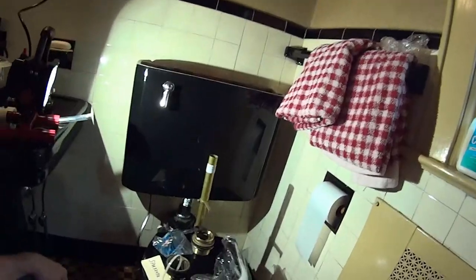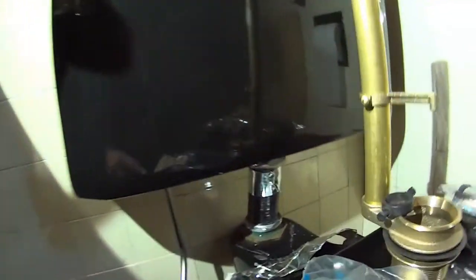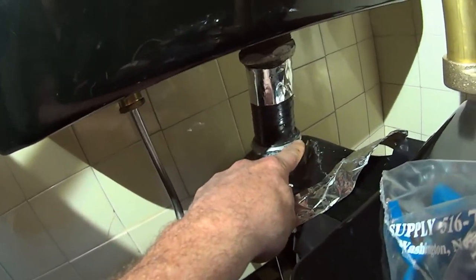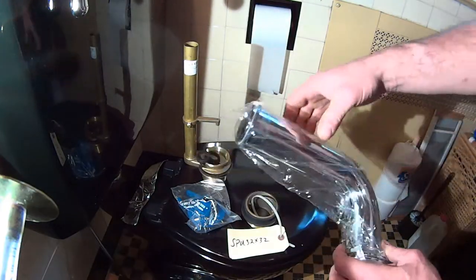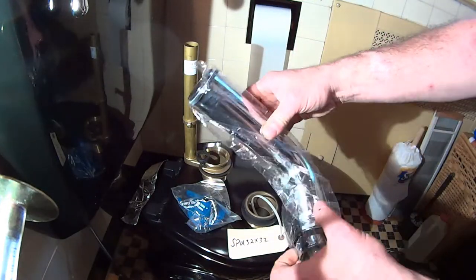Hey, YouTube friends. We have a vintage cola toilet today. We're going to replace the pipe connecting the wall-mounted tank to the bowl because it's leaking all over the place. This big chrome pipe is actually dripping, and every time you flush, the water just pours out. This is called a two by six by eight — it's two inches, six inches, eight inches — the chrome pipe.